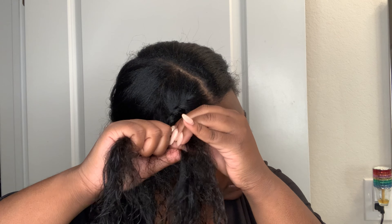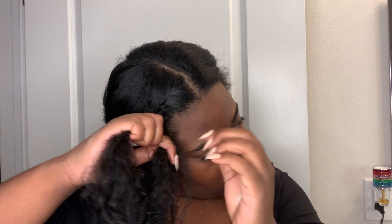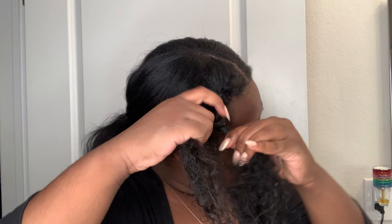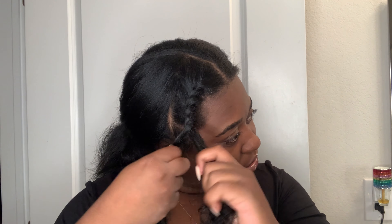I will say that it is easier to flat twist when your hair is straight, but I feel like it definitely stays better when your hair is actually curly.